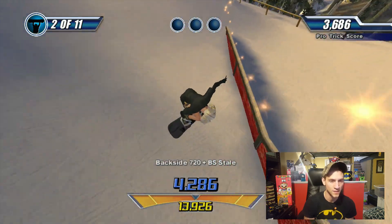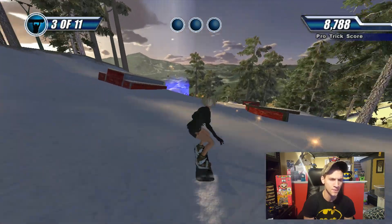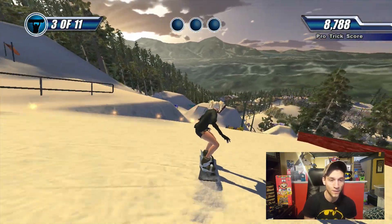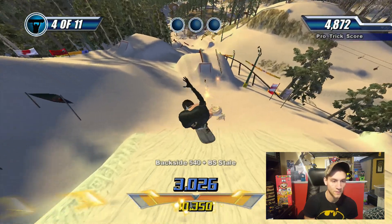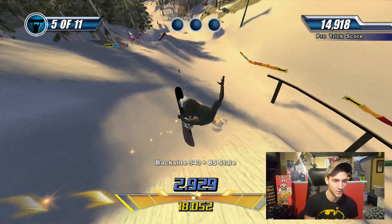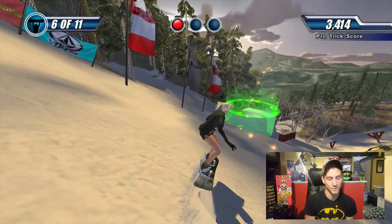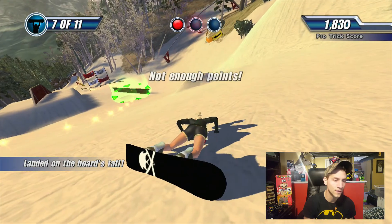I was obsessed with snowboarding — any chance I could get, I would go snowboarding. This was at the peak of my high school friends going snowboarding and really enjoying it, and then this game came out. To me, this is just the best snowboarding game of all time. I never played Amped 3 because I didn't have an Xbox 360 until now, so I may try to pick it up if it's a reasonable price.